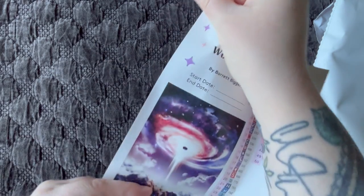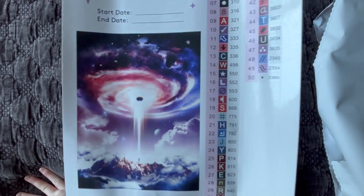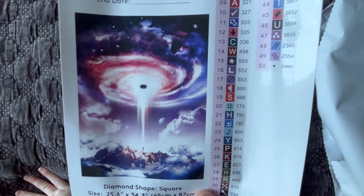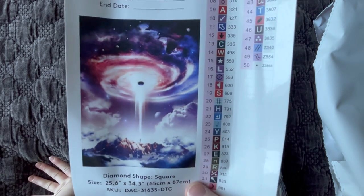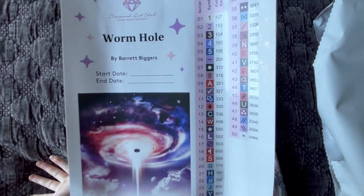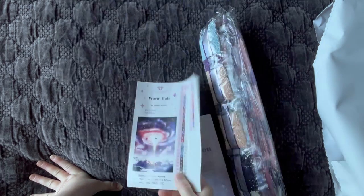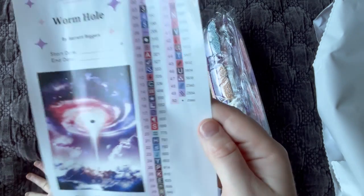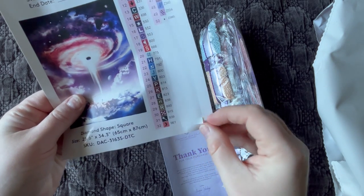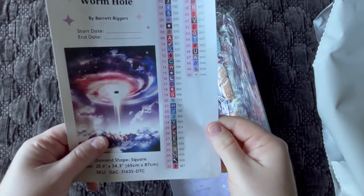There are step-by-step instructions in a few languages, and on the back are two QR codes taking you to the app store where you can save $20 off your first purchase through their app. We also have a sticker sheet — I absolutely love this one. The picture is much bigger so you can really see the detail in the canvas, including small elements like the person on the mountain. It has all the same information — name, artist, start and end date, shape, and dimensions. This kit has 50 colors.